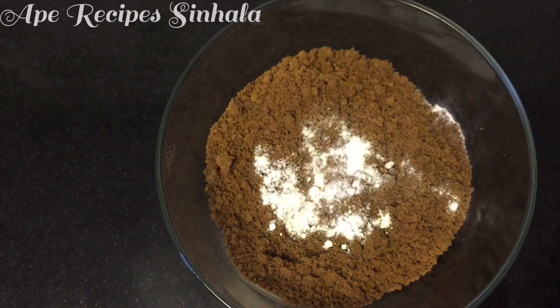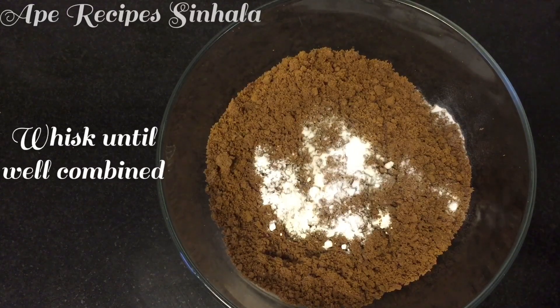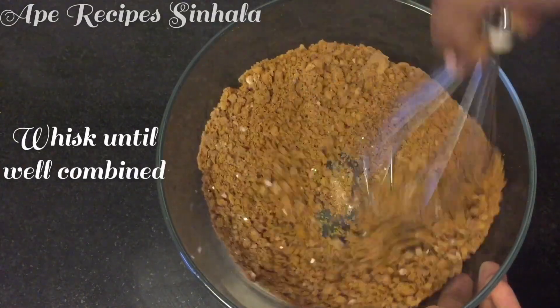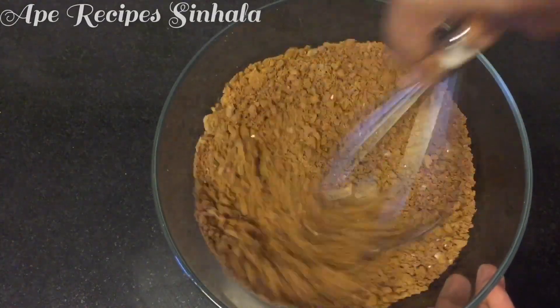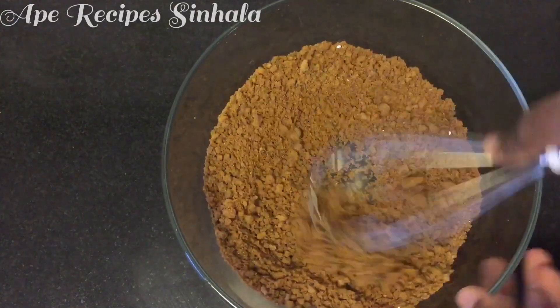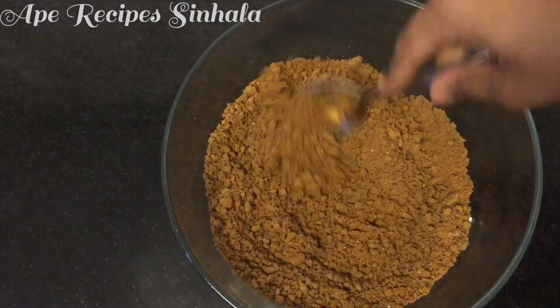Then mix it up. Mix the whiskey in a little bit.